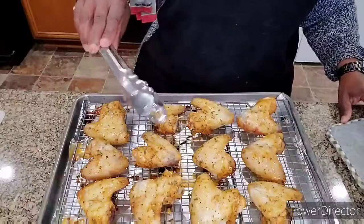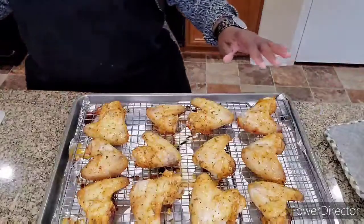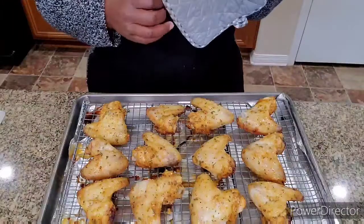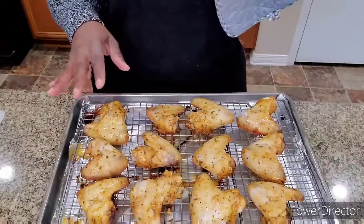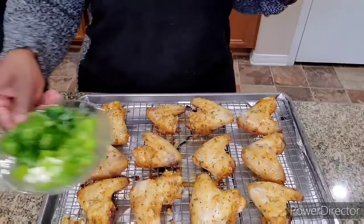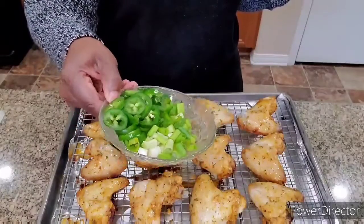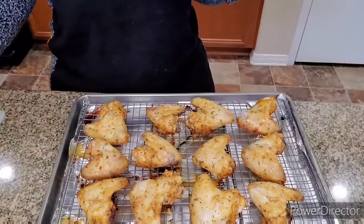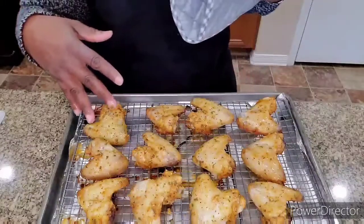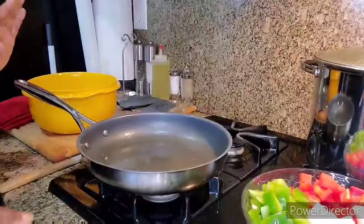They look so pretty! I'm going to put them back in for about 25 minutes at most, and then I'm going to take them back out and flip them again for about 10 more minutes. I've got the chopped green onion and jalapeños ready to go on there. They're going to be pretty good. I'm going to put them back in the oven and I'll be back in about 20 minutes.